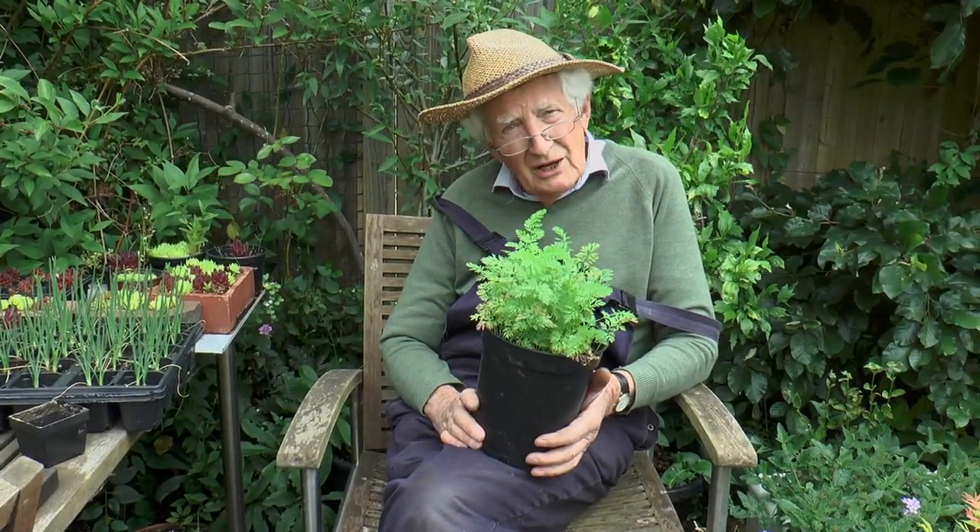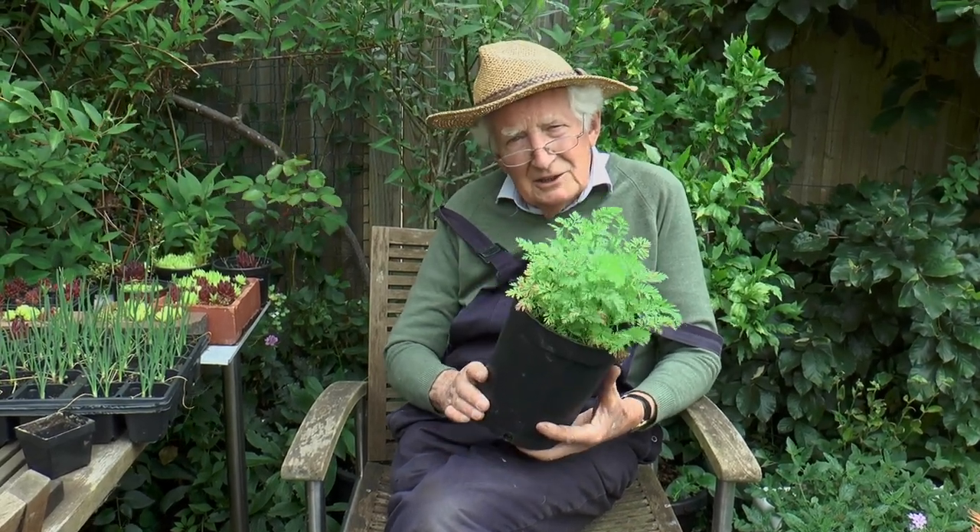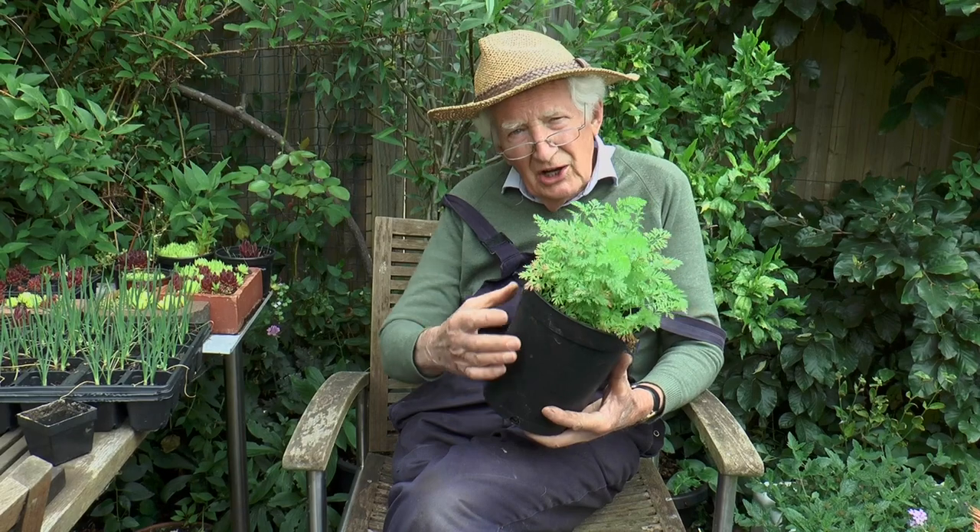Carrots are a very good crop to grow in a pot, particularly if you happen to have one of the pots used for roses that are quite deep.